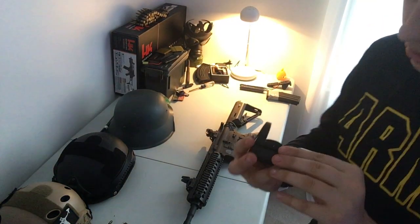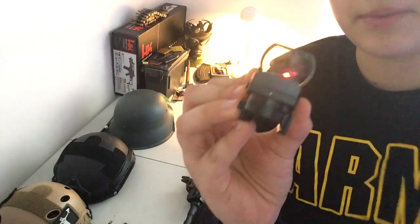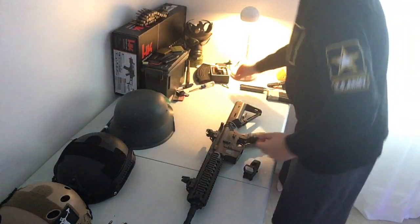It can also be changed to different variants — you can go to red or green colors, and you can dim the brightness as well. That's pretty much it for the scope, so let's remove the iron sight and attach the red dot.